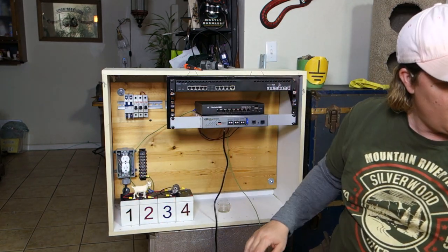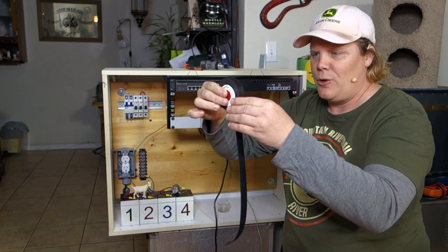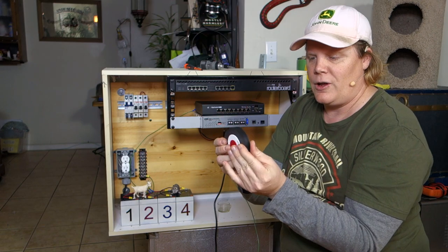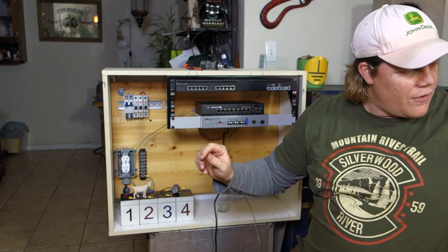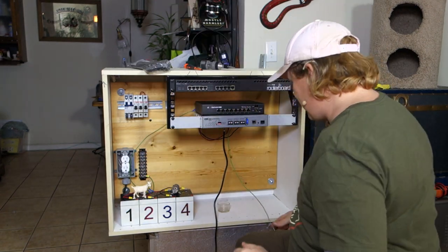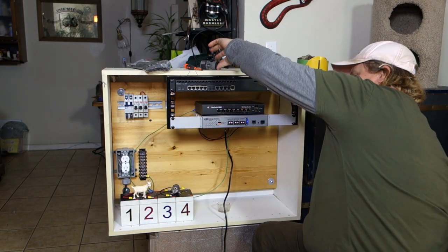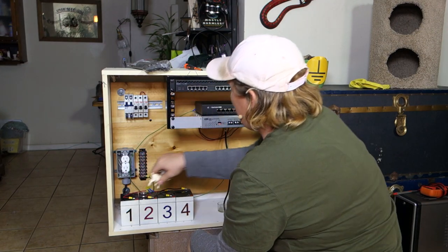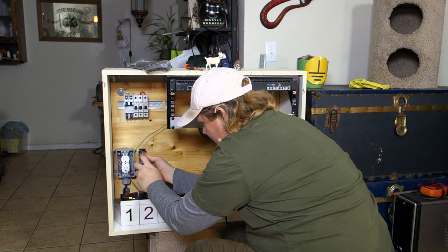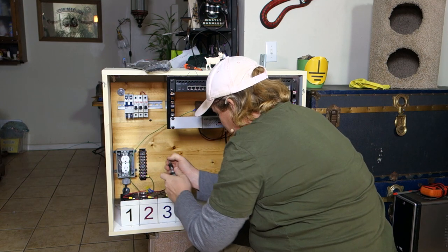For all you purists who knock people for using zip ties to tidy up wire enclosures — the proper way to do it is with velcro, but we're not going to use that. In fact, I bought zip ties, so there you go. We've got our grounds here. Grounding everything — why do we ground everything? Because if you don't, shit gets blown up.